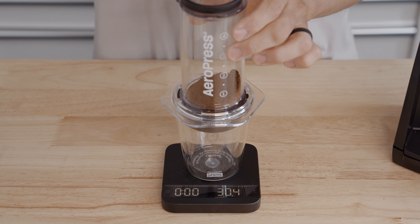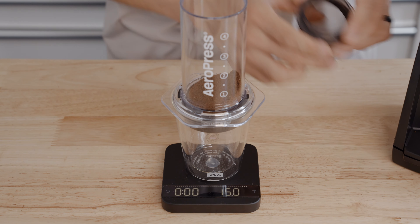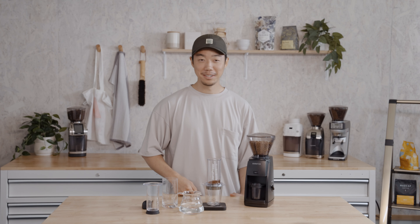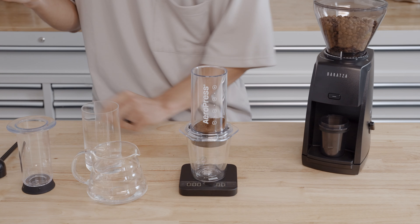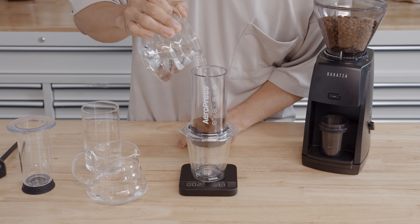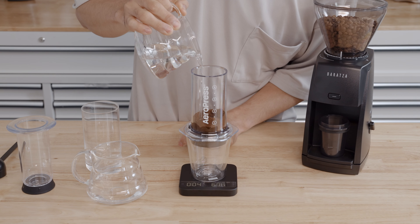Now you can place the AeroPress on top of your cup and add 15 grams of coffee. We're going to start by adding 100 grams of water at room temperature.